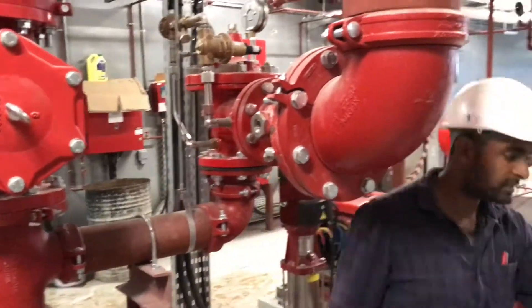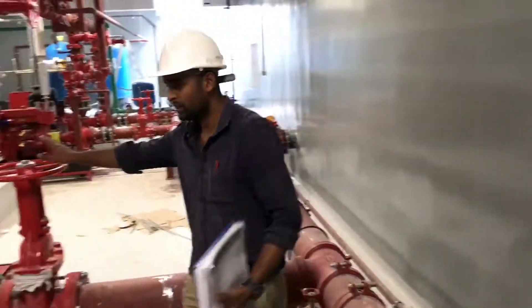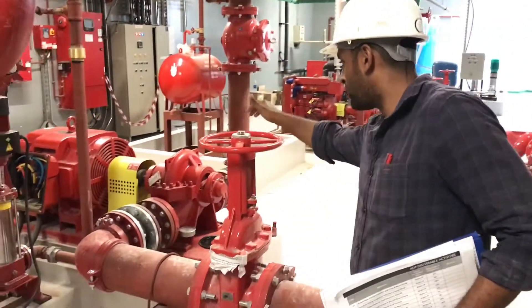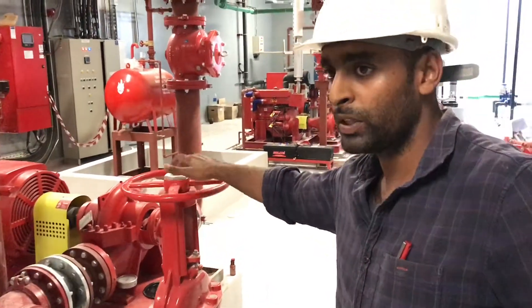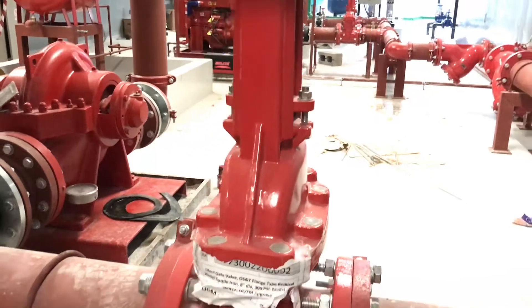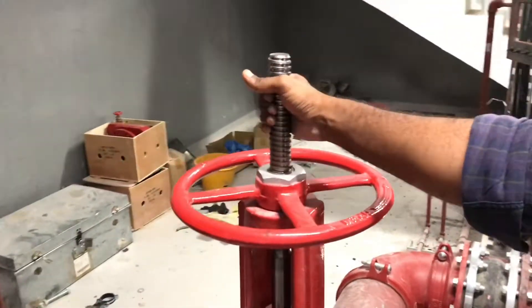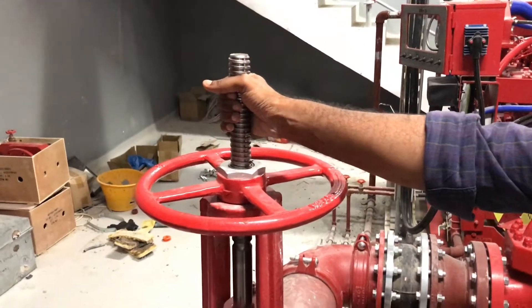This is our main suction header — we have 18 suction headers. You can see an isolation valve here. This isolation valve makes it visible whether the valve is closed or open. When the valve is in a closed position, the yoke will be in the down position. If you can see the valve in the upright position, that means the valve is open — it's a kind of indication of valve status.